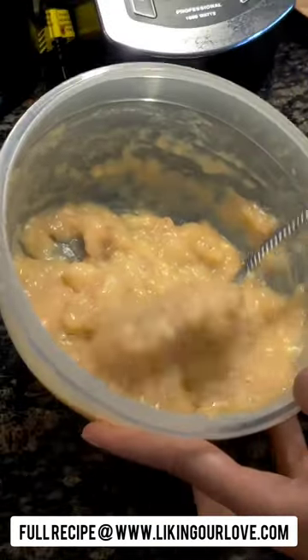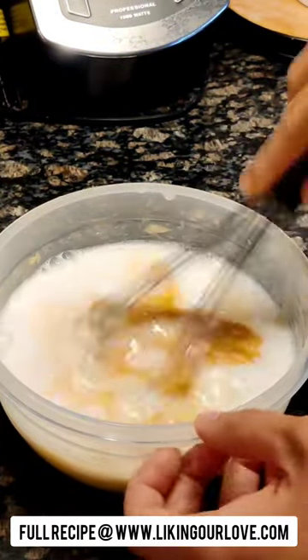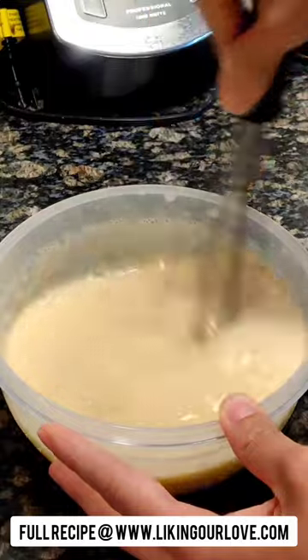In a separate bowl mash up some overripe bananas, add an egg, milk, water, and vanilla extract, and use a whisk to combine those until they're smooth.